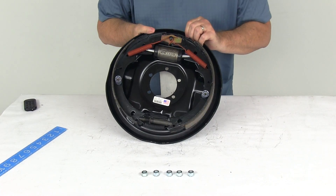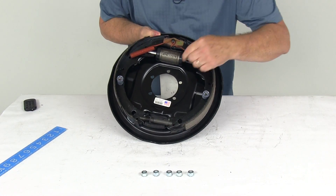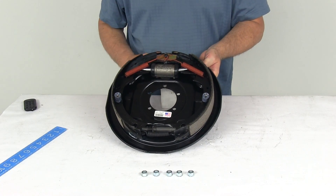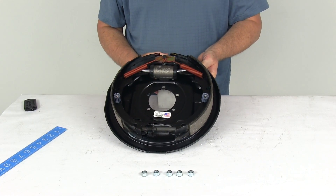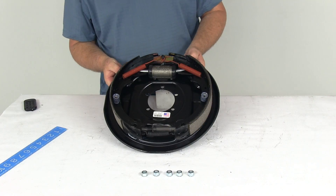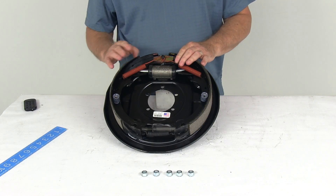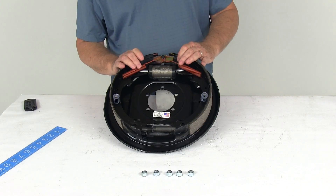This is designed to fit on a brake mounting flange bolt pattern of 5 bolts, and it does require the use of 12 inch brake drums. The wheel size used on this assembly is anywhere from 14 and a half inches to 15 inches and 16 inches. This is designed for axles rated up to 7,000 pounds.